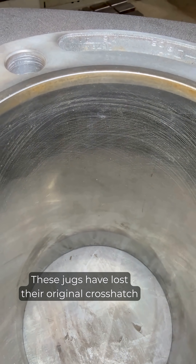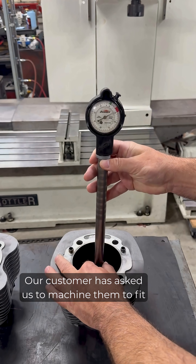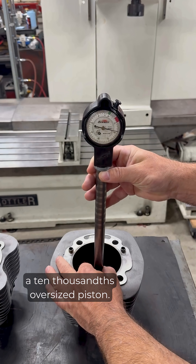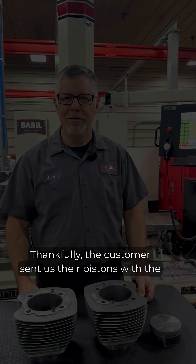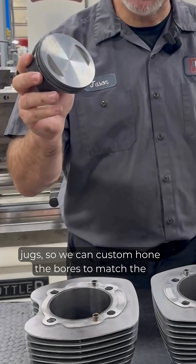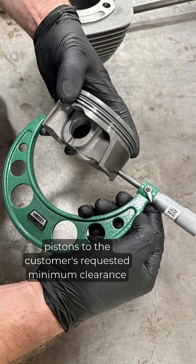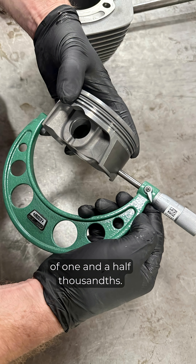These jugs have lost their original crosshatch and the bores are out of round and tapered. Our customer asked us to machine them to fit a 10 thousandths oversized piston. The customer sent us their pistons with the jugs so we can custom hone the bores to match the pistons to the customer's requested minimum clearance of one and a half thousandths.